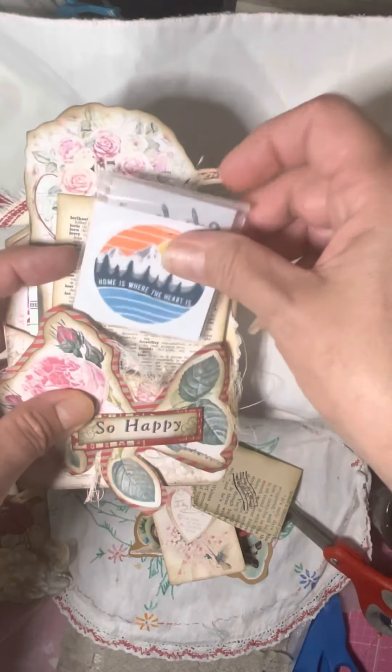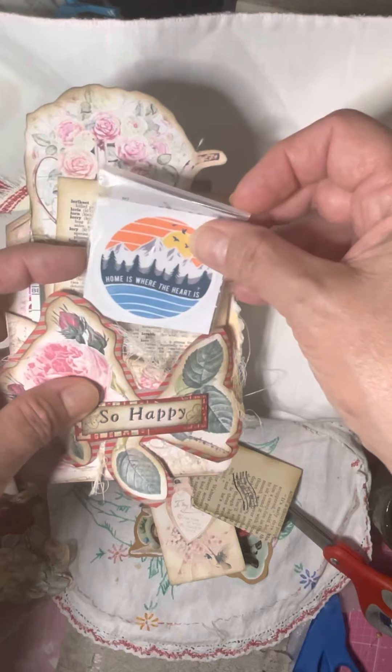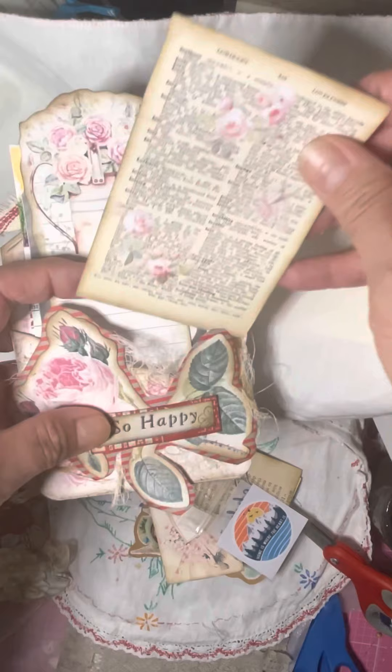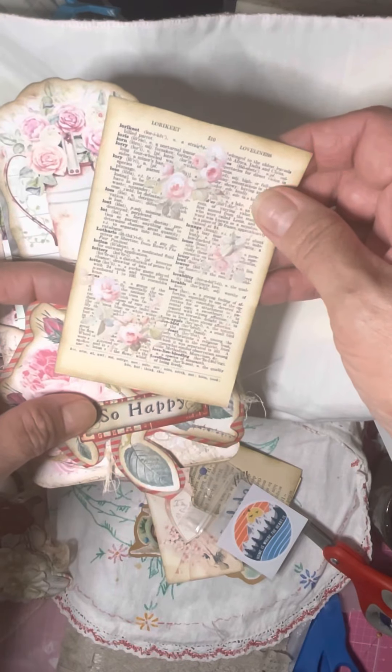I threw in a little sticker that I bought — I think I bought that in Colorado when I recently went. It's a pretty little journal card here. It's so gorgeous.